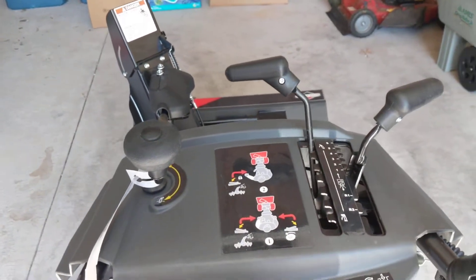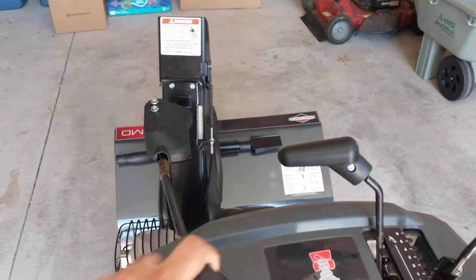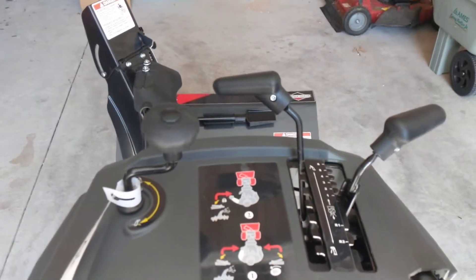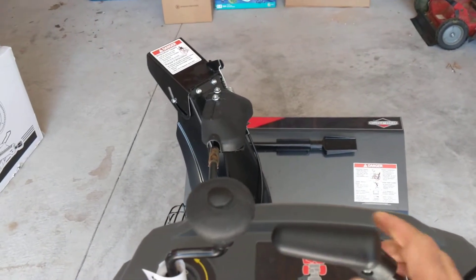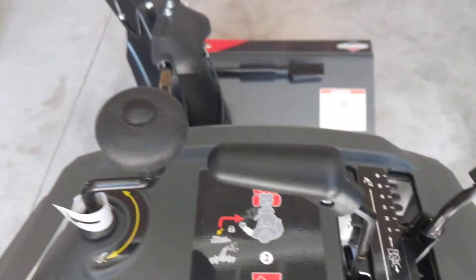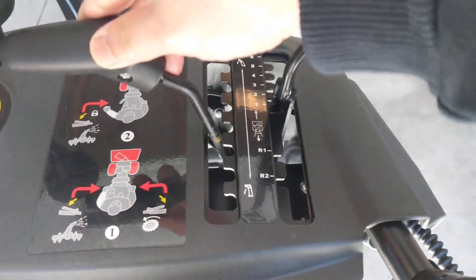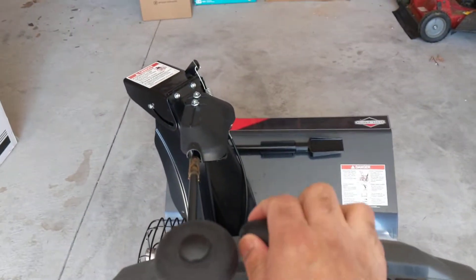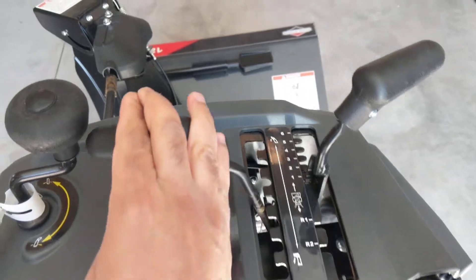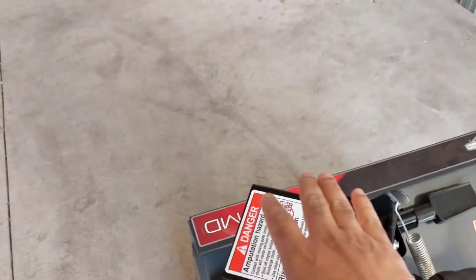Here's the Briggs & Stratton snowblower. As you can see, I can use the crank to move it left and right, so that works. This handle here I can pull it down about that much, and I can pull it back up. However, if I go past that, it goes all the way down but won't go back up. I've got it set to the up position.